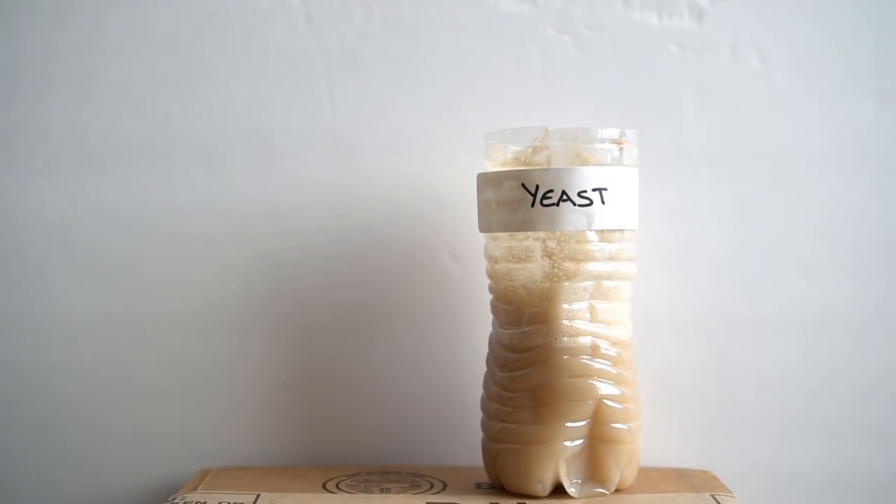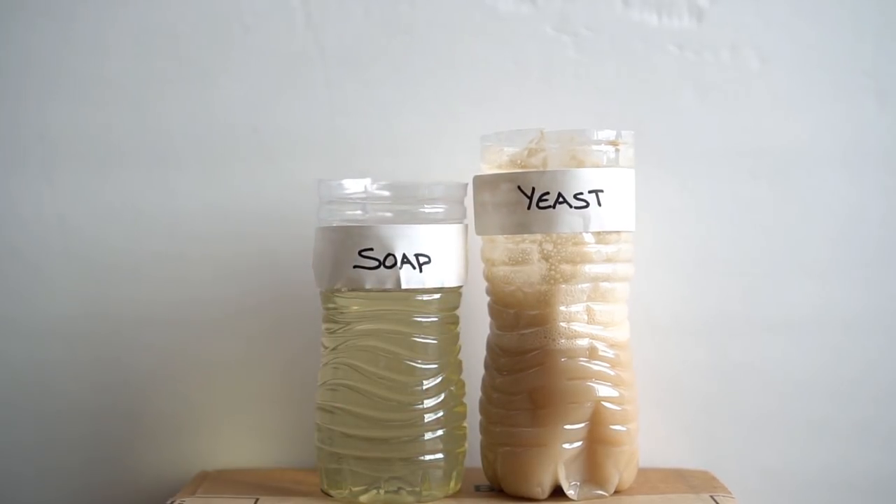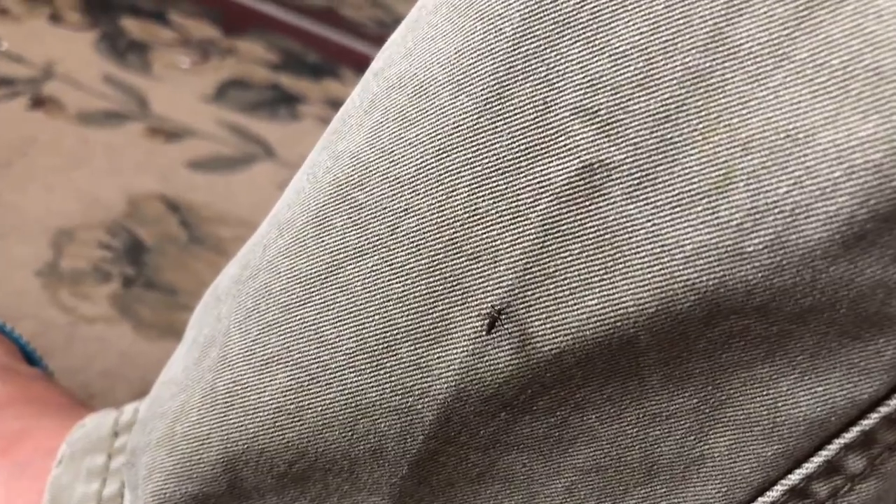I conducted a little experiment by placing the yeast trap and the soap trap in my garage in front of a white sheet. I wanted to see if any mosquitoes are attracted to these traps. I ran the camera for half an hour and not a single mosquito came close to these traps. However, when I went into my garage to check up on the trap, I had the camera rolling and mosquitoes just attacked me.